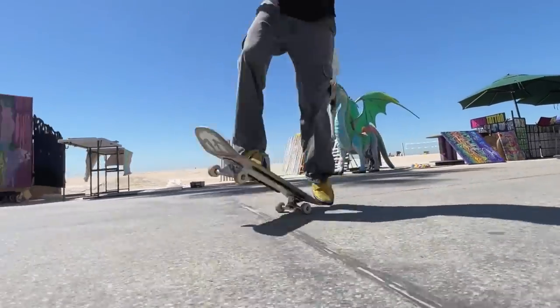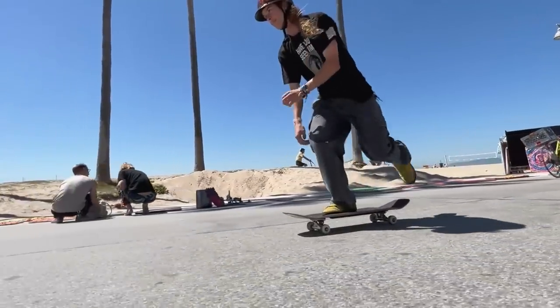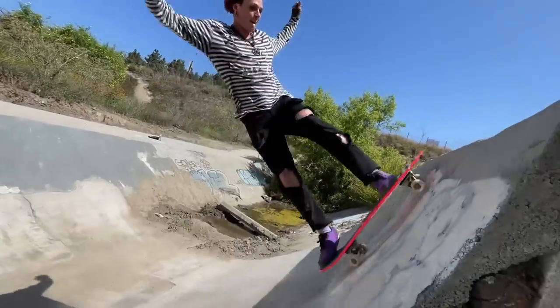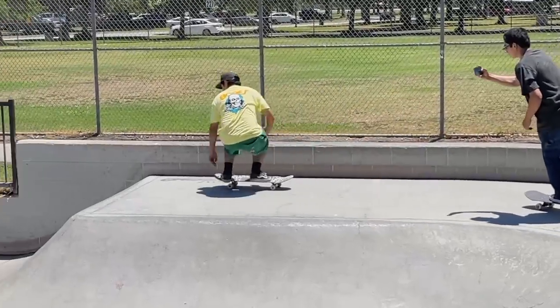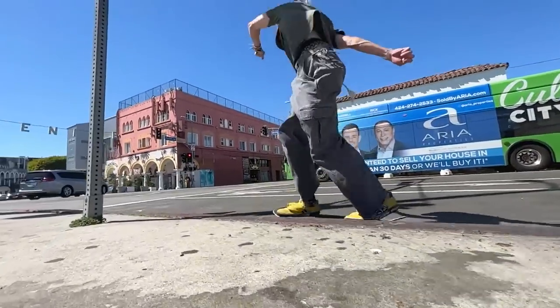Even if you don't skate every single day of your life like I do, you need them for those rough skate spots, rough skate parks. They're very good for ditch spots. They're very grippy, but not too grippy. You can skate a skate park, you can skate the streets, whatever the case is, and these wheels are going to do a good job.